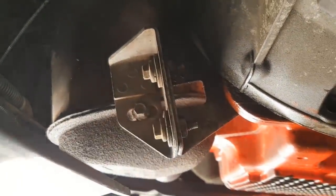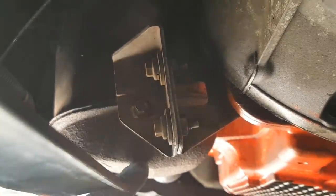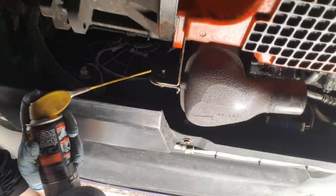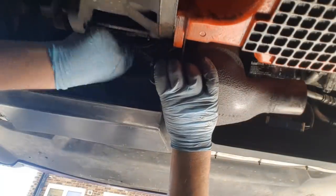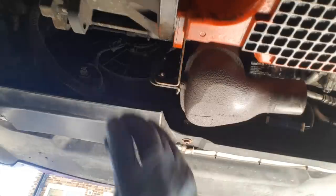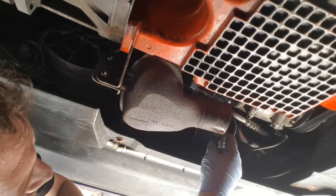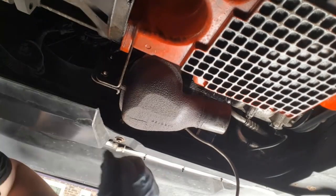We're going to undo these two 10mm bolts on the bracket, then go up top and undo the three 30mm bolts, and that should lower the cat out of the way. Put a bit of penetrating fluid on first. Also over here there's a blue clip — that's your O2 sensor — so you disconnect that. There's one on top as well so we're going to go up there now.